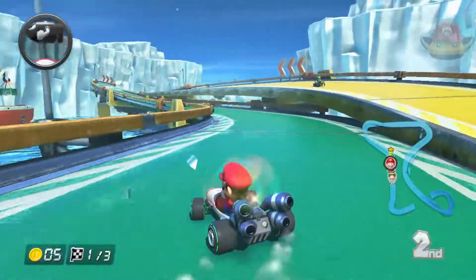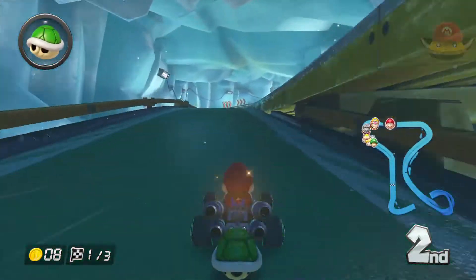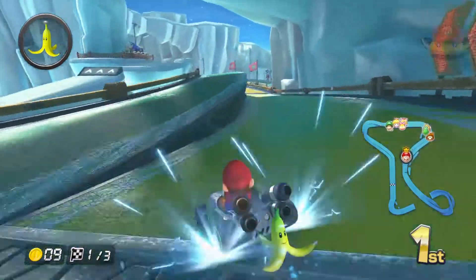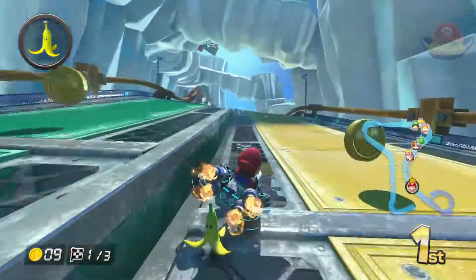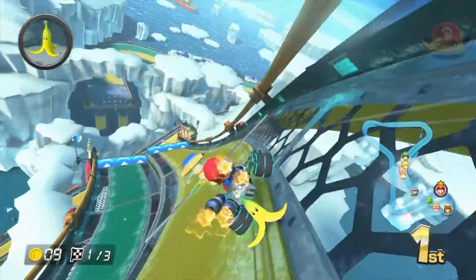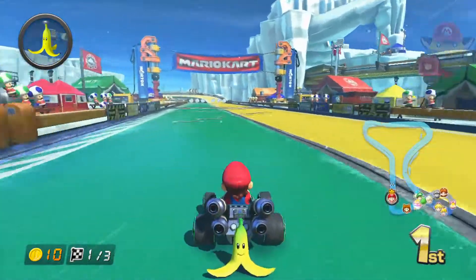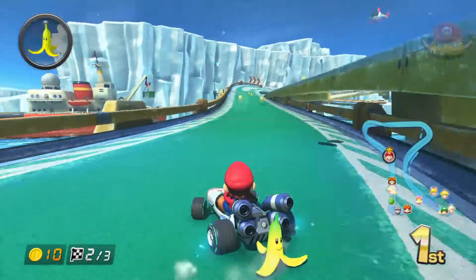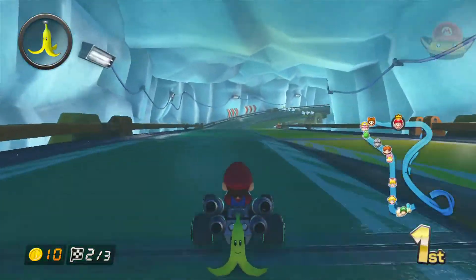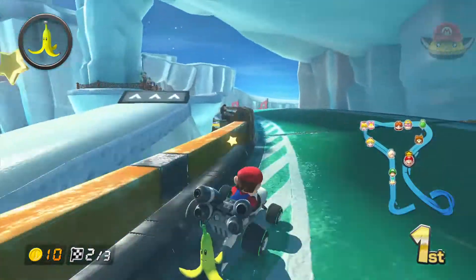Next we're transitioning into a classic kart returning for another round of Mario Kart — I think the third or maybe even fourth time this one has appeared. This kart first appeared in Mario Kart DS as Mario's standard kart; it's the same one on the front cover of the DS game. It is Mario's B Dasher. The B Dasher is a heavy, high-speed kart — its speed stat is ridiculous — but it has very low acceleration. The B Dasher is the king of straight courses, and putting it in HD with a nice update has made it look outstanding, as you can see from the footage.